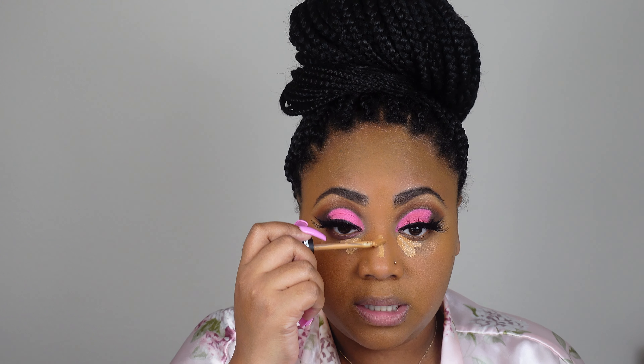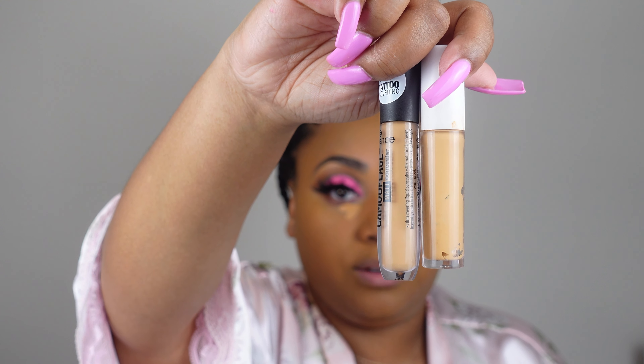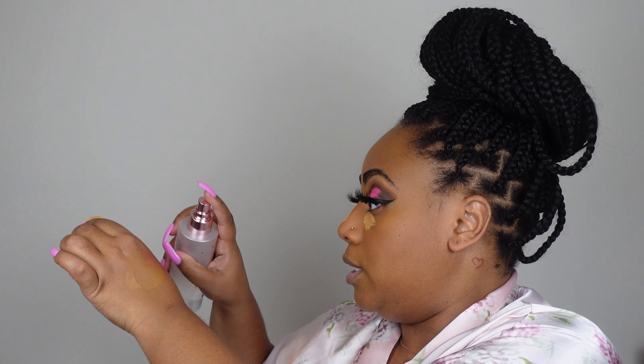We're going to go in with our concealer — this is my Essence Camo camouflage matte concealer. I don't do too much concealer, but I always mix two: this one and then a lighter one. This is the ELF Hydrating Camo concealer — I love it. I can compare this to my Tarte Shape Tape and it is bomb. I only highlight under the eyes; I don't do my forehead or chin area.